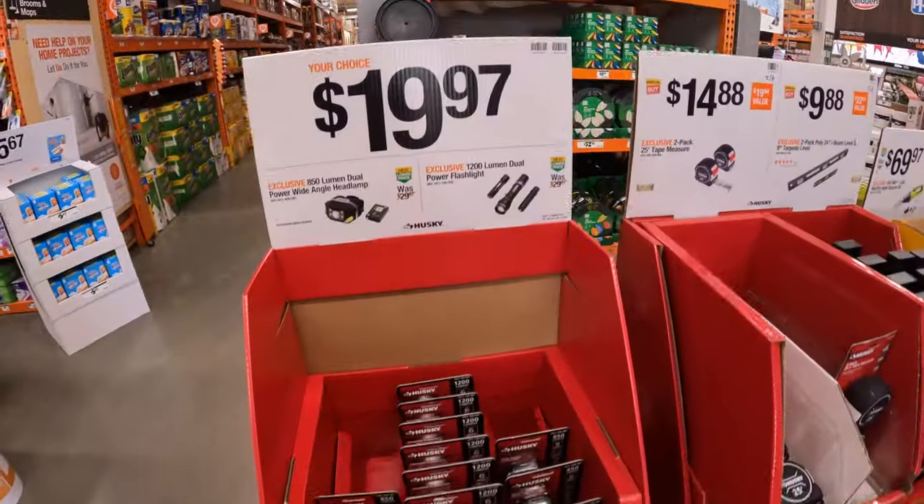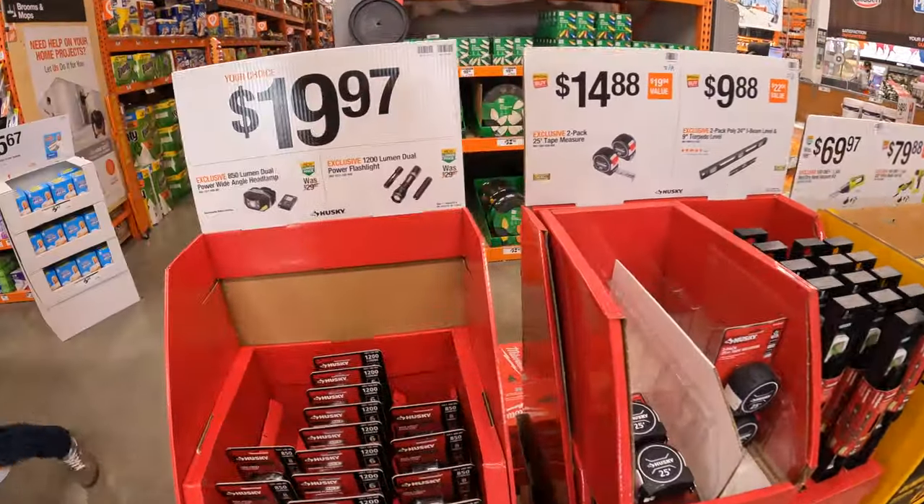Alright, so we are at Home Depot. Over here they have a ton of sales at Home Depot, guys. It's unbelievable.